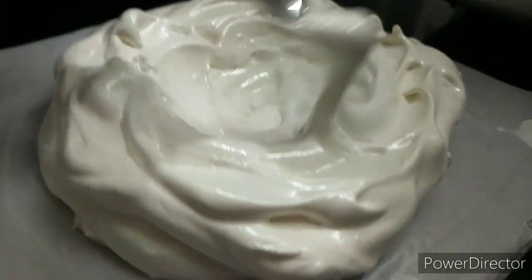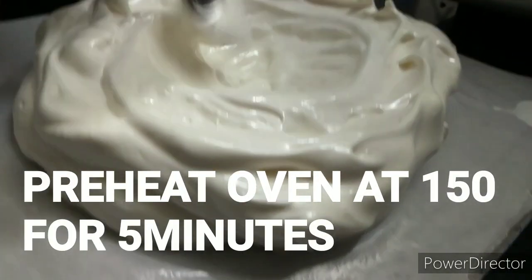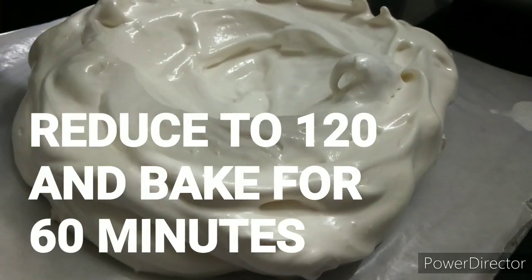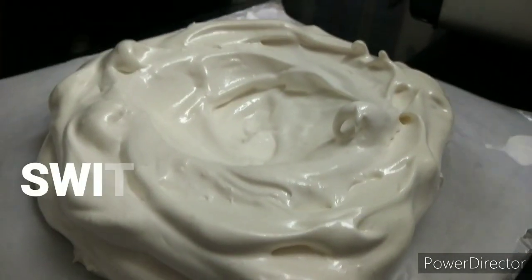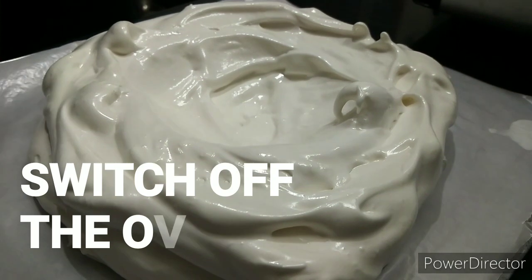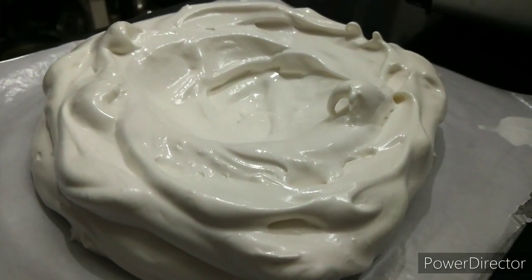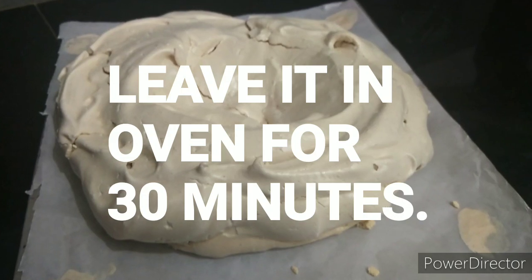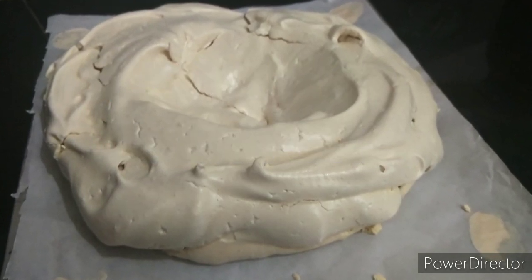We heat the oven to 150 degrees for 60 minutes. We bake it at 120 degrees for 60 minutes. Then we add it for 30 more minutes. We can add it to the oven.